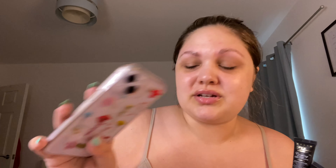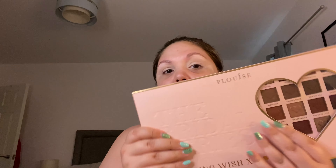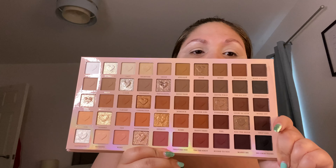Next up we're going to prime the lids with the P. Louise base. I like to use the 0.5 to cut my brows up a bit, and then the Ruma to actually prime the lids. If you can hear a buzzing sound, it's a fan — I'm recording this at like half past eight at night and I'm still really hot, so the fan had to go on. I do really apologise. So we're all primed and I just stuck some tape down so we can get a nice wing. I'm going to go in with the P. Louise Wedding Wish XL palette because it is literally perfect.